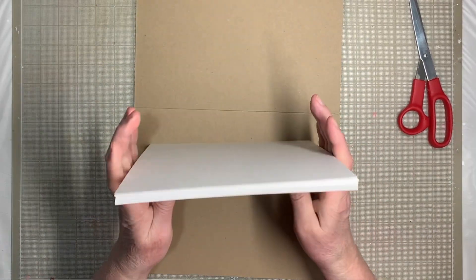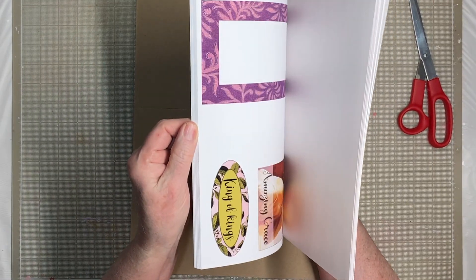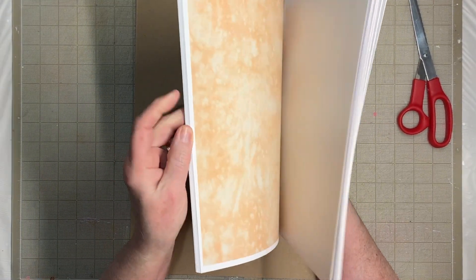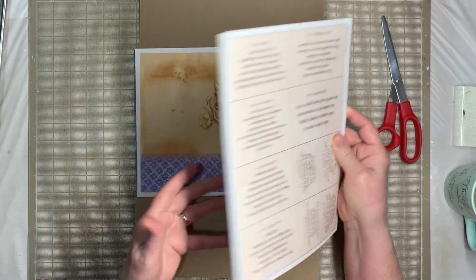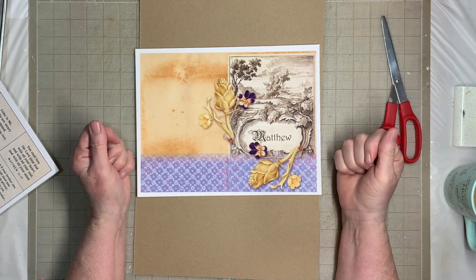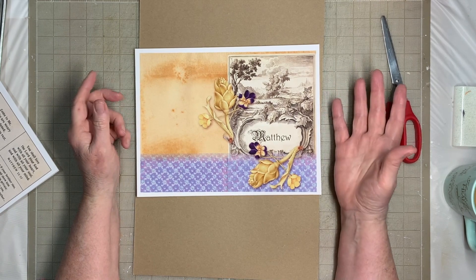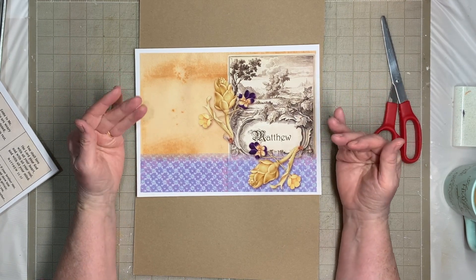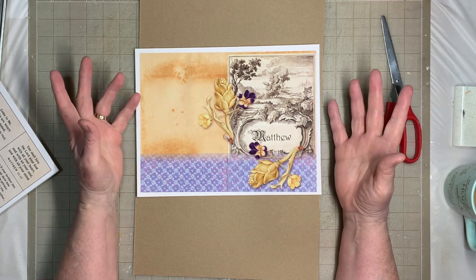I'm just going to preview it today. There is a main kit and an add-on kit like usual. I decided to do a journal about the Gospels, but as I started to look at them, each Gospel needs its own journal. There's so much in each one that's unique and special.